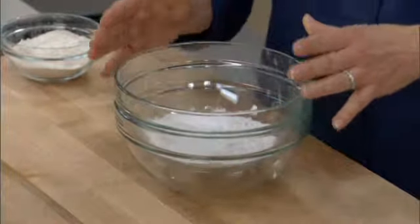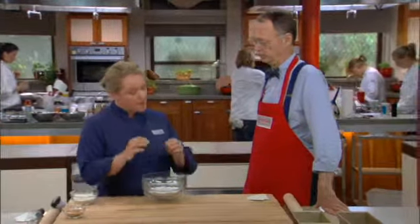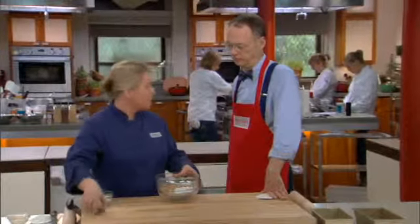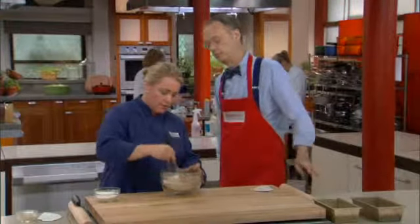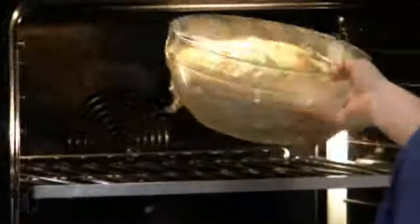That dough is almost done and ready to be shaped and filled, so we're going to start with the filling. This is a cup of confectioner's sugar — a little different from most recipes that use granulated sugar. We found that confectioner's sugar stuck a little bit better to the dough. We're adding three tablespoons of ground cinnamon, a teaspoon of vanilla, and half a teaspoon of salt. Mix it all together.